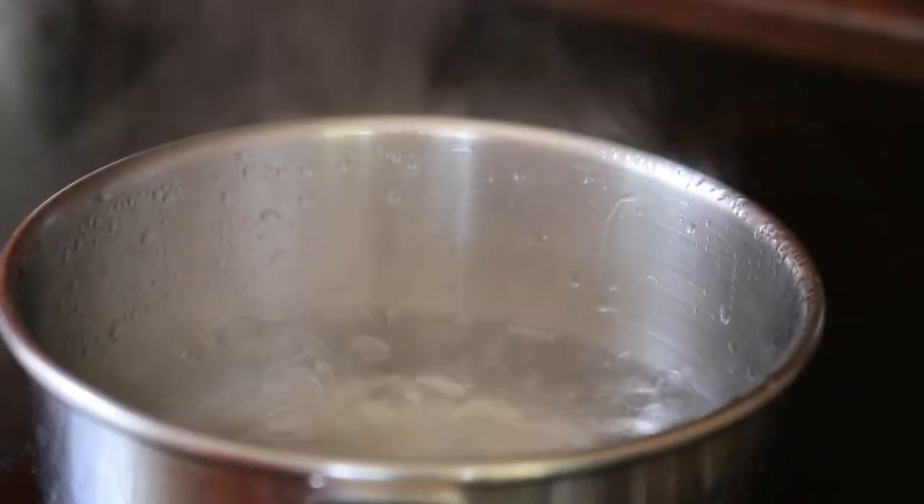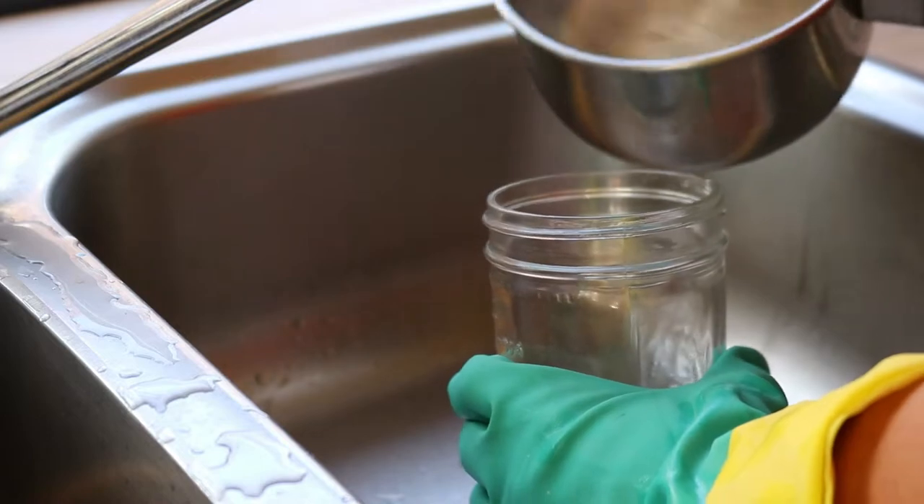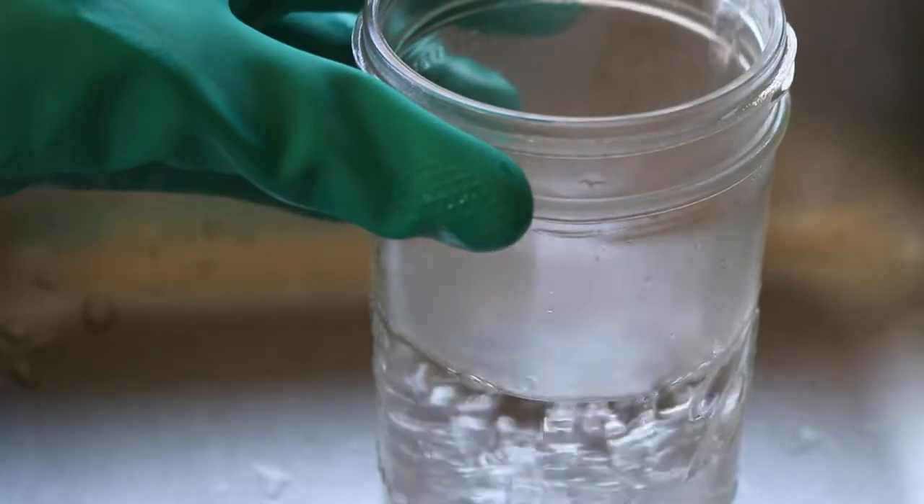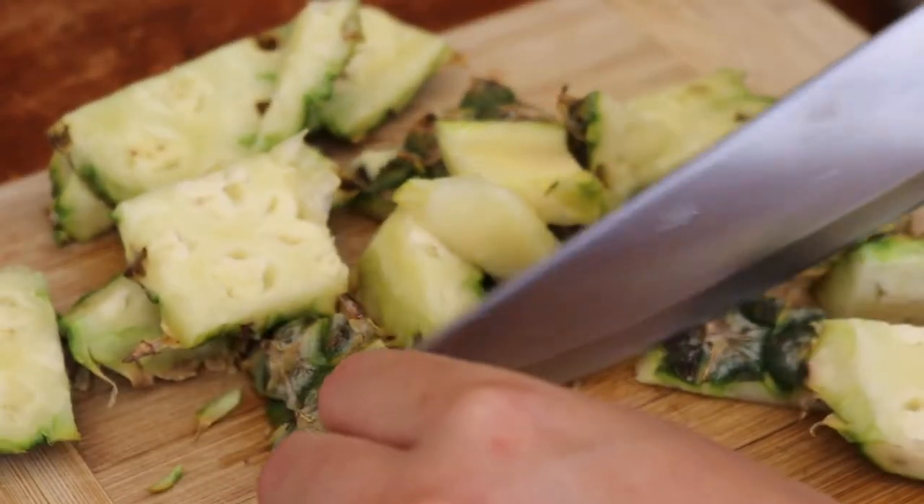Also ensure that the jars have been sterilised and cleaned beforehand, as you don't want any undesirable bacteria growing in the pineapple vinegar — it will go mouldy instead. When making this vinegar, you also don't want to cap the jar tightly as this cuts off air circulation, which can kill the beneficial bacteria and yeast fermenting the vinegar.